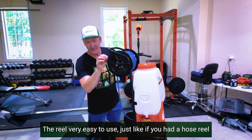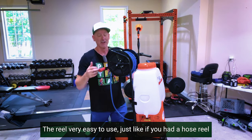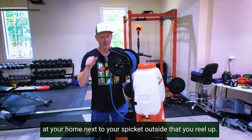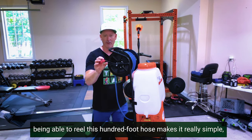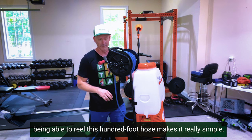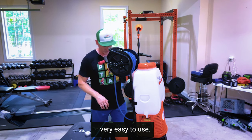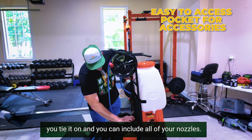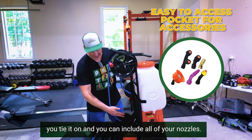The reel is very easy to use — just like a hose reel at your home next to the spigot outside. Being able to reel this 100-foot hose in makes it really simple and easy to use. There's also a pocket at the back of the cart where you tie it on and can store all of your nozzles.